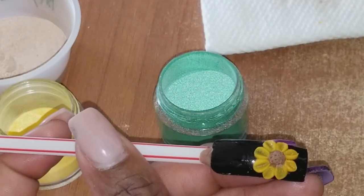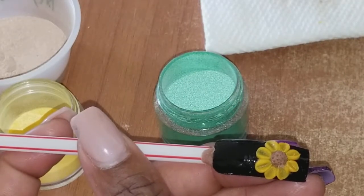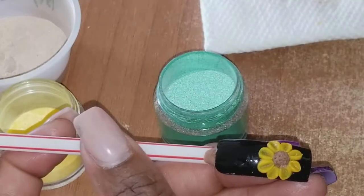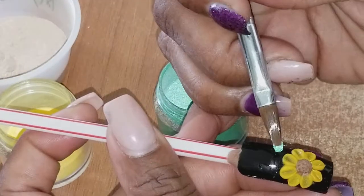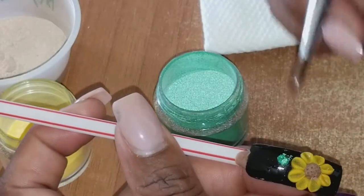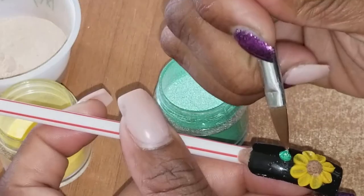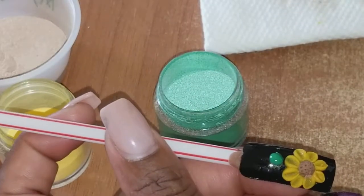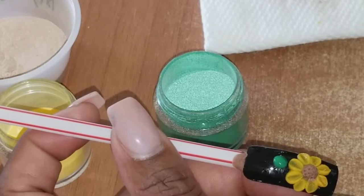But this brush is a must-have. I will find it on my eBay and I will put the link down below. So if I upload this video and the link is not down there, that means I haven't found it yet - but it will be down below.